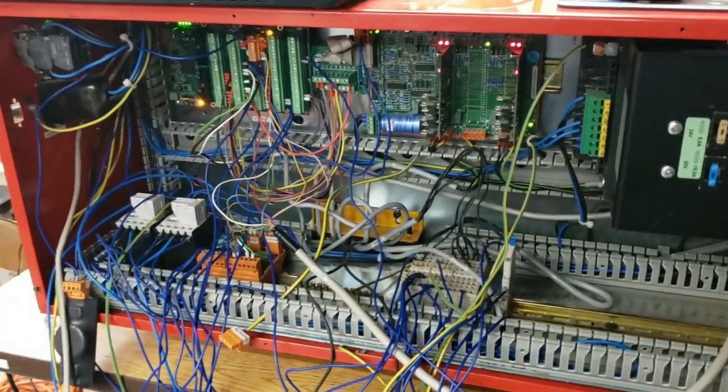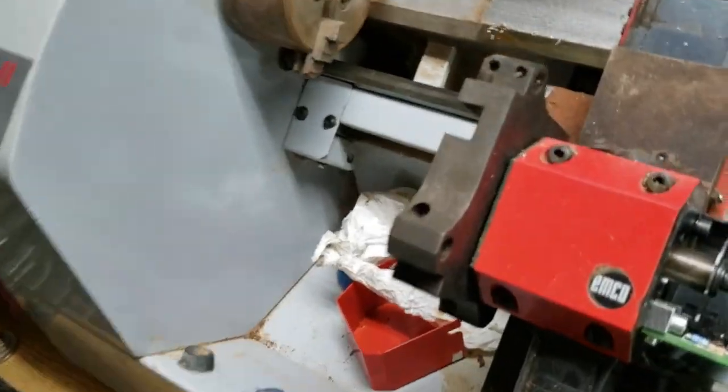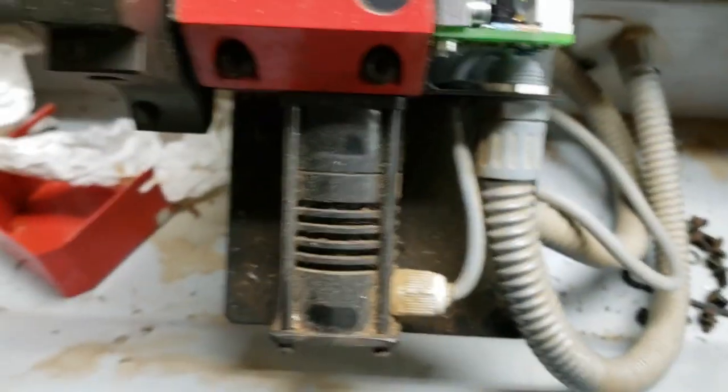I've got spindle, I've got movement, I've got axis, I have limit switches — hell yeah! That's the first time I've actually tested that switch out — pretty cool. So I've got the basic makings of a CNC machine: movement, spindle, and turret.